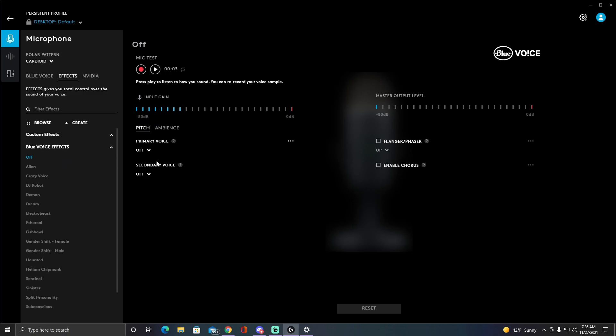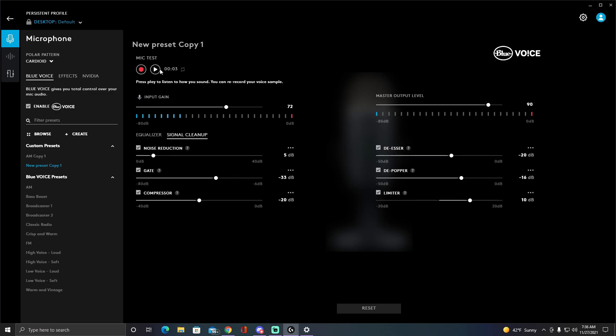That didn't sound right — it sounded like a demon for a second. I thought I had the effect off, but apparently not. Don't try a mic test while recording.